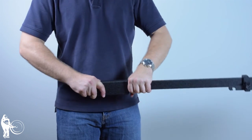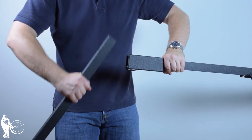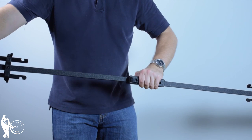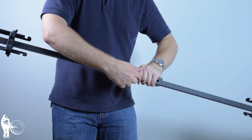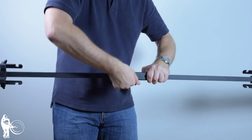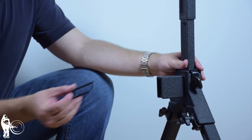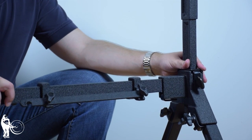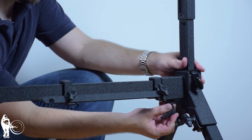Insert the bracket into the larger half of the connection rod. Connect the two pieces and secure with wing screw. Insert the bracket into the height adjustment mechanism, then insert the connection rod. Once inserted, tighten with a wing screw. Repeat this process for both sides of the instrument.